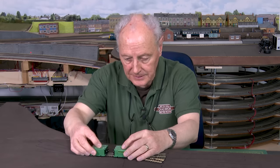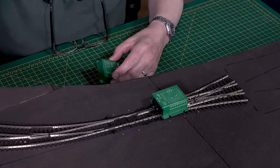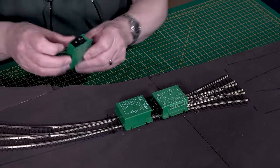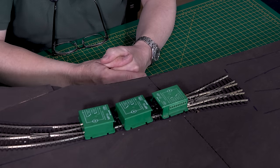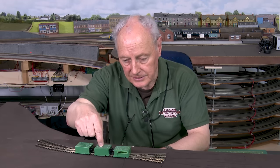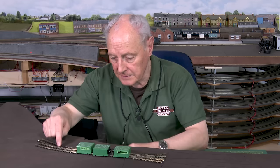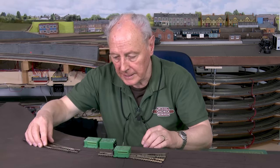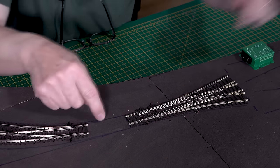Looking at it from this side, we have a point motor approximately there, and another one there — quite close underneath. If I put in my uni-frog point into about there, I would have to put this one in about there. This is getting a bit close and a bit silly. These have an access port here for the terminals, and I can't get to it on this side because they are facing the wrong way. I would rather have it on the other side, which gives me access underneath. So that means this point has to move.